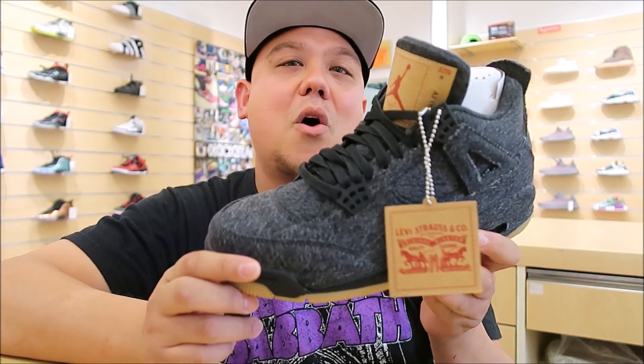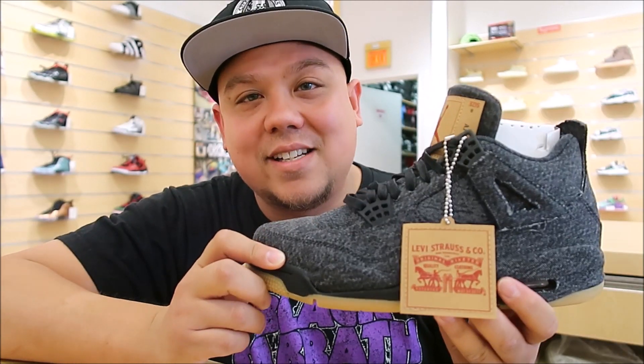We got the brand new Levi's and Jordan 4's in that black denim right here. These are gorgeous — love them. Let me hit you with that detailed close-up look. Bang that thumbs up button, subscribe if you're new, and hit that little bell so you don't miss out on any future content.